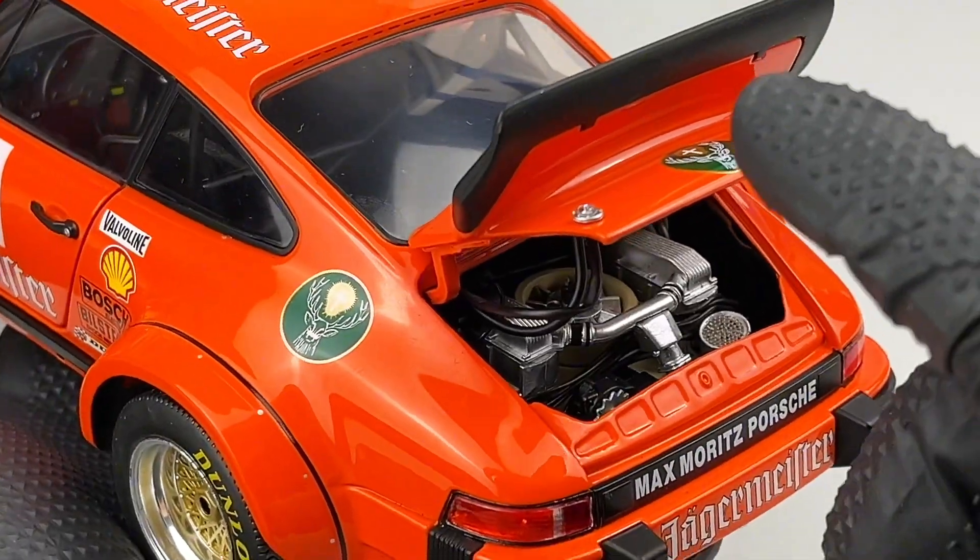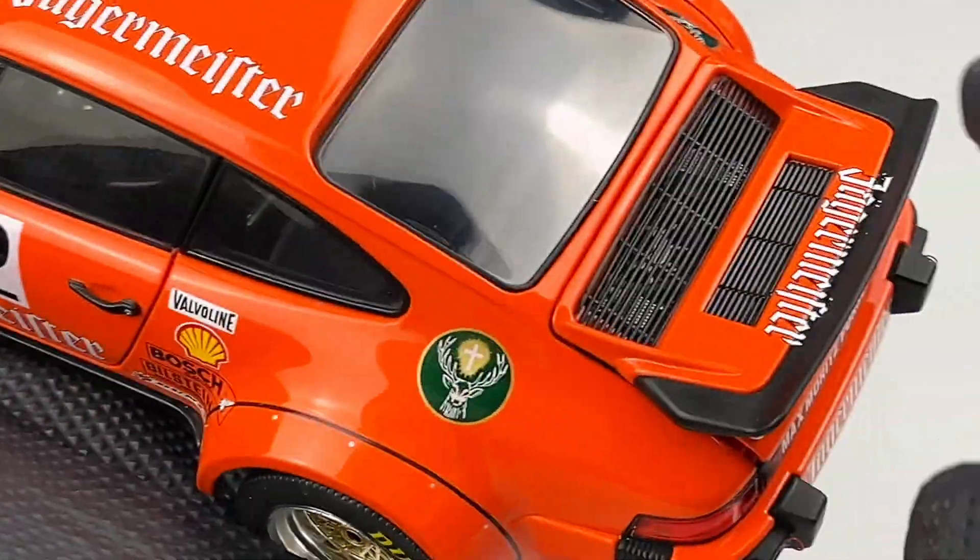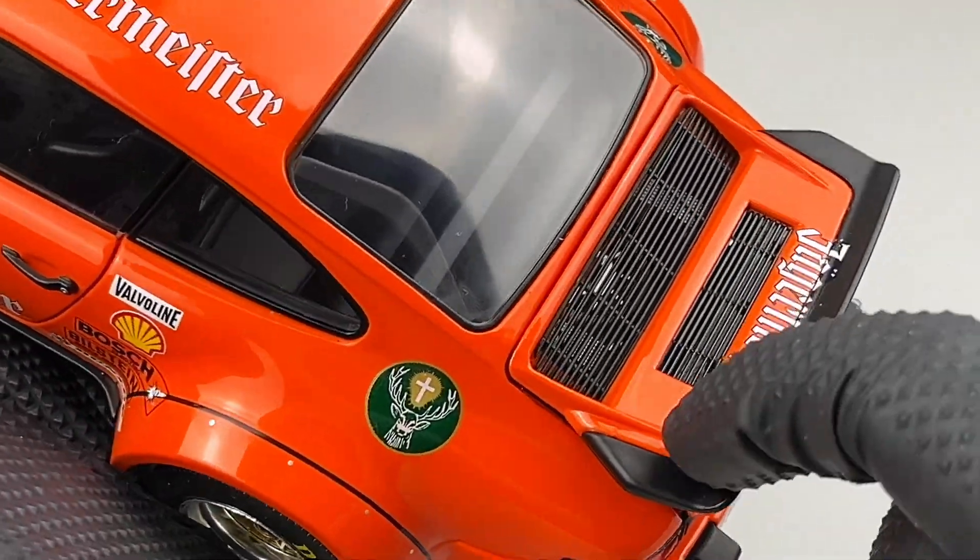Please let me know in the comments if I said anything wrong. Also this grill is perforated, as well as this one.